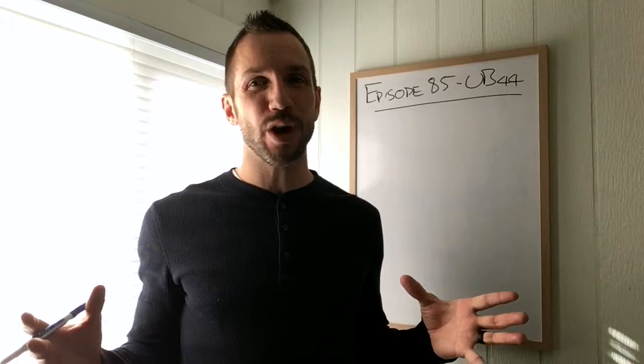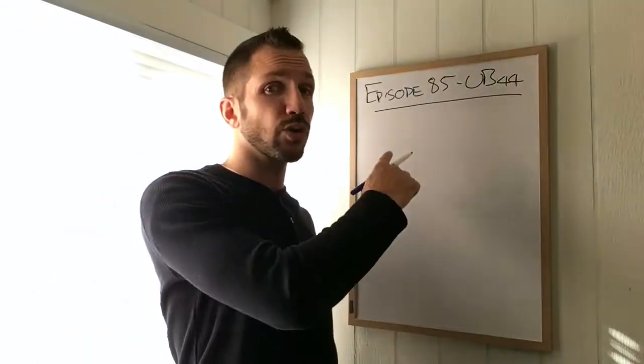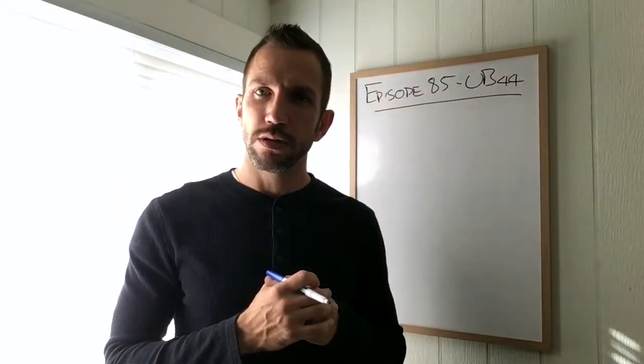Welcome back to another edition of TCM Graduate TV. I'm Kenton Sepsic, registered acupuncturist. This is episode 85. Today we're talking about UB 44, the outer back shu of the heart.